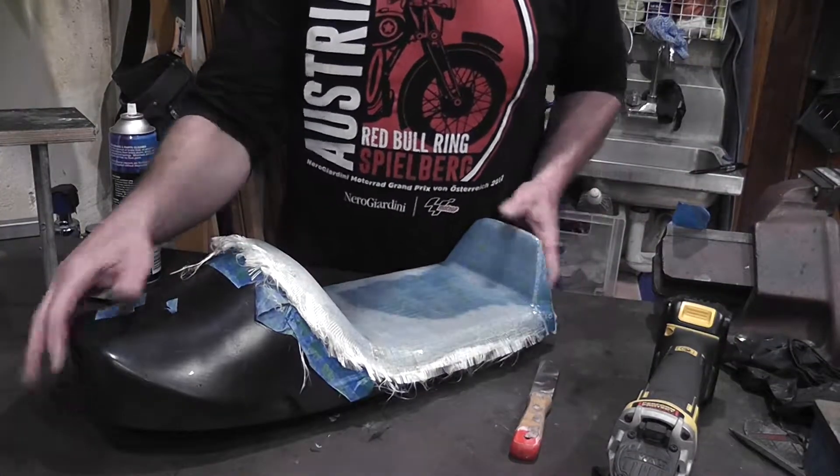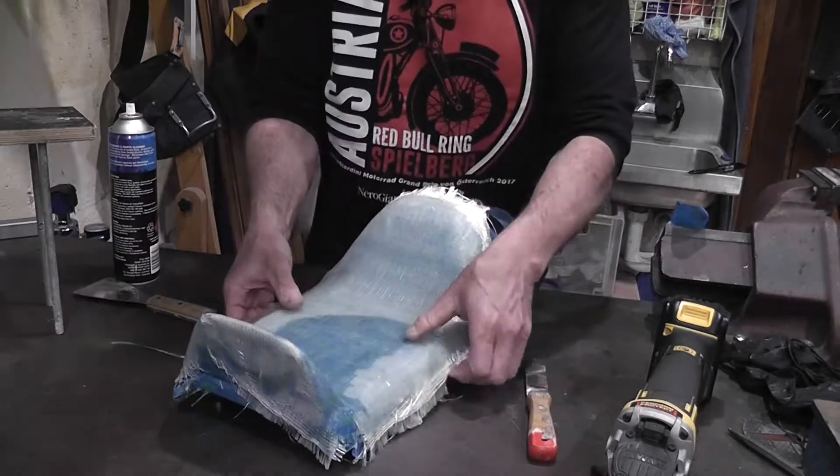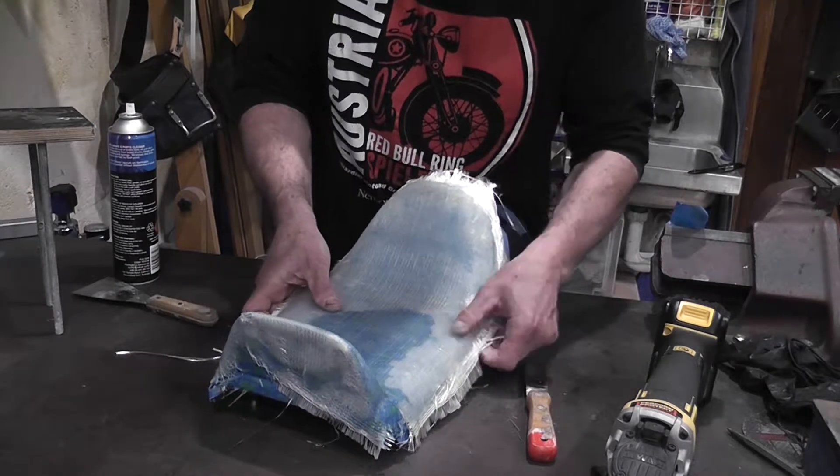Fun and games are underway trying to get this off. It's not gone completely yet.